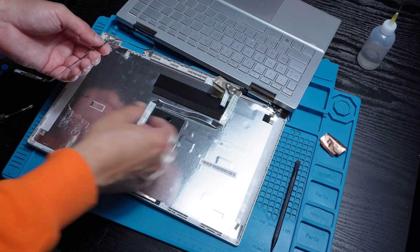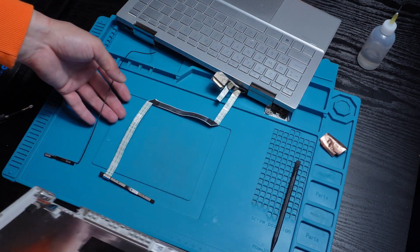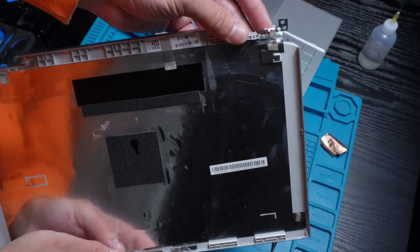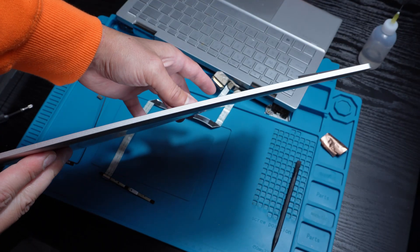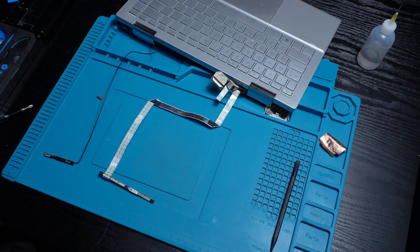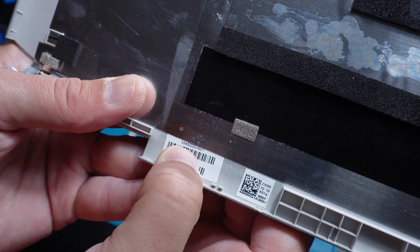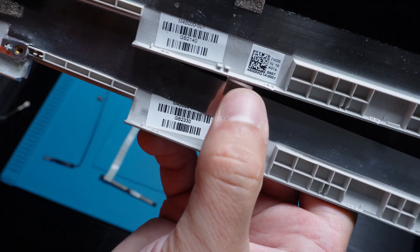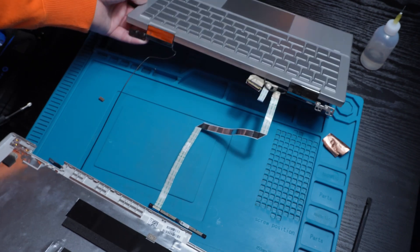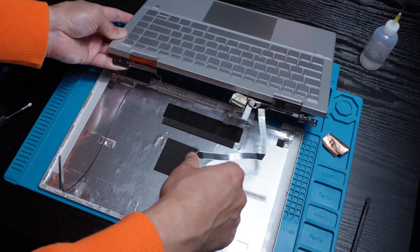With everything out of the way, it's finally safe to remove the damaged back cover — just look at that bend, pretty wild right. When it comes to finding the replacement part, make sure to match the part number or barcode so you get the exact fit and color for your laptop.